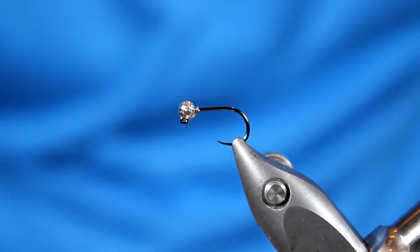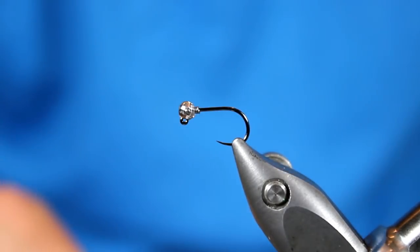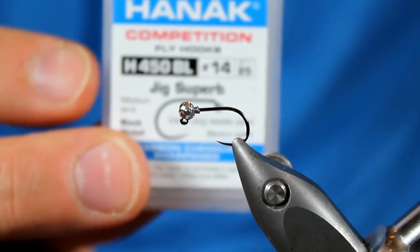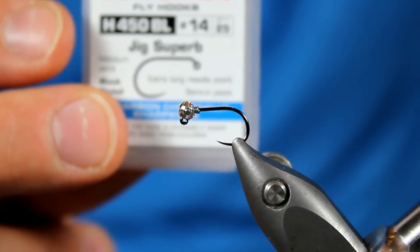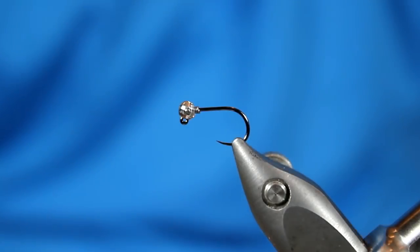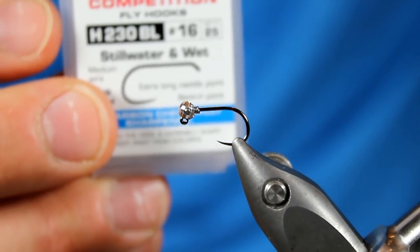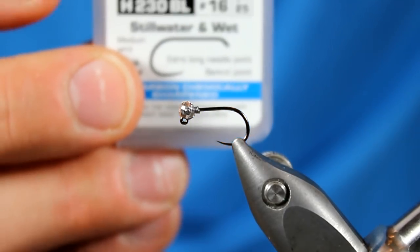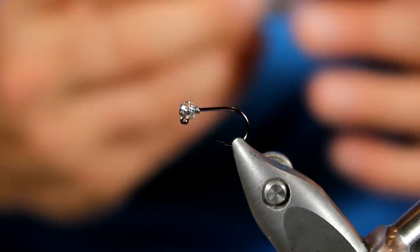Let's start tying this Peritagon nymph. In my Stanfo Transformer vise, I have a Hanuk H450 BL competition hook, size 14. I really love this hook for so many different nymph patterns, especially in tight line situations. This is what we call a jig hook — it has that down eye and a really wide gap. You'll also see this fly tied on the H230 BLs, which is more of a traditional nymph hook. There are some neat YouTube videos where tiers actually convert it into a jig style hook by using a slotted bead and inverting it.